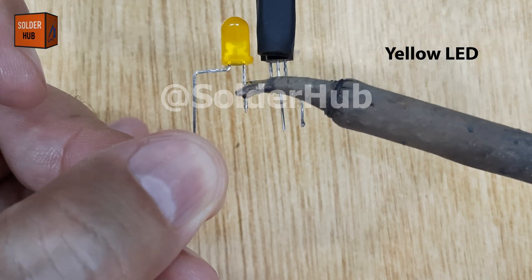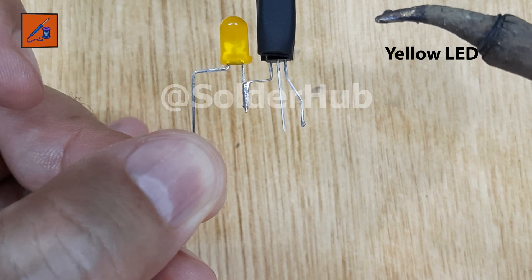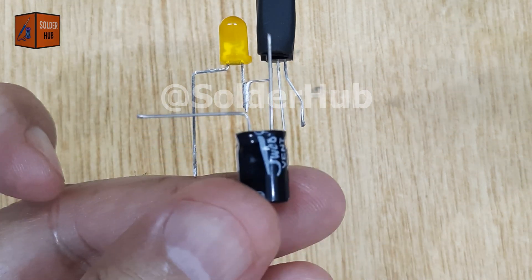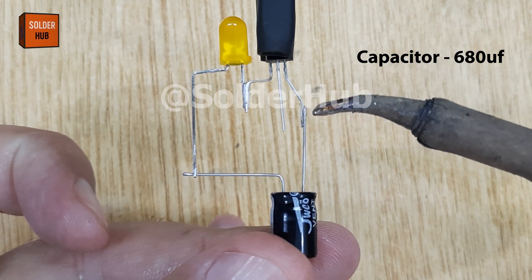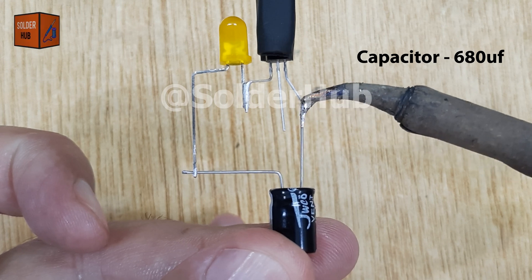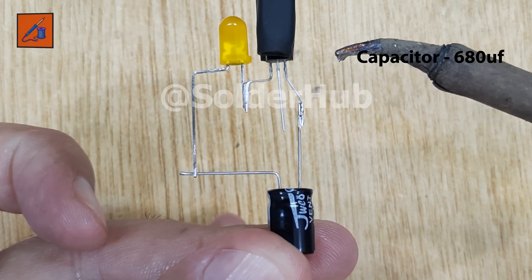By doing this, the transistor will control when the LED lights up or blinks, since the current through the LED will depend on how the transistor switches. Now we'll bring in a 680 microfarad electrolytic capacitor. This capacitor plays a critical role because it charges and discharges in cycles, which is what makes our LED blink instead of glowing steadily.